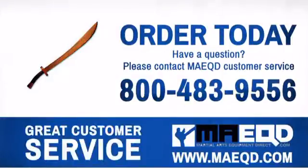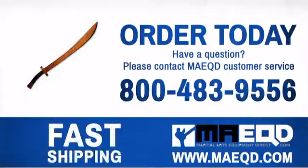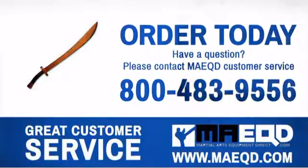Get the performance and quality that you're looking for with this sword. Order today with confidence at Martial Arts Equipment Direct.